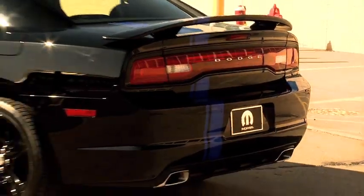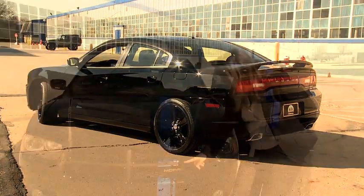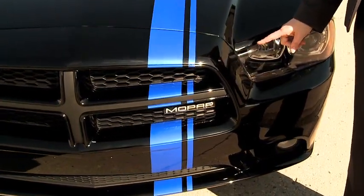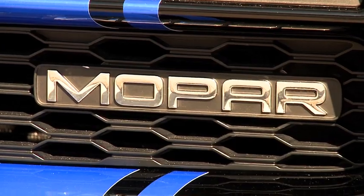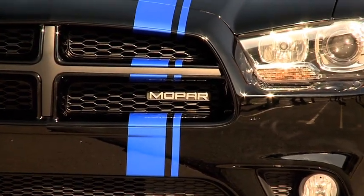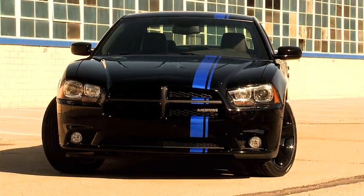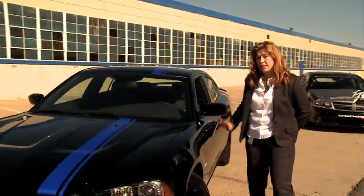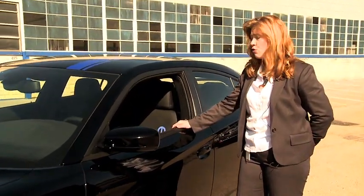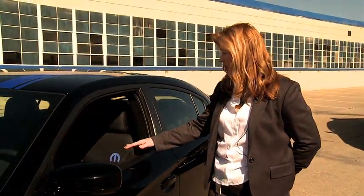The other thing that I would totally be remiss if I did not point out would be the badge here in the grille. What other parts brand have you ever seen on a vehicle, and what other vehicle would proudly wear it the way that this Charger wears the Mopar badge? Moving into the interior of the vehicle, there are several things that we've done to give the driver added pleasure, and that is to carry the racing stripe to the interior.